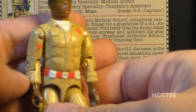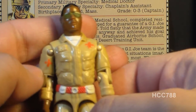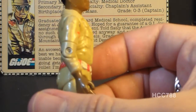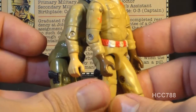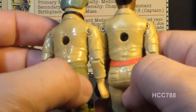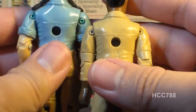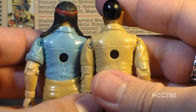Doc's arms are pretty plain, featuring partially rolled-up sleeves and another painted-on orange cross. His back is pretty plain too. Both his back and arms were reused for Duke — Duke shares Doc's arms, just in a recolored skin tone, and they both have the same back piece. This back piece is fairly popular and was also reused for Spirit, in blue plastic.